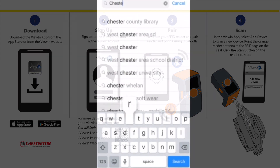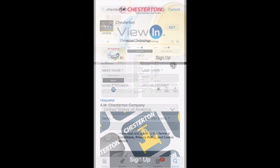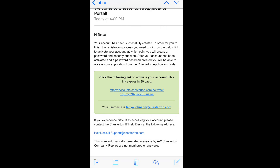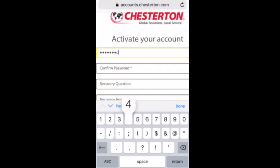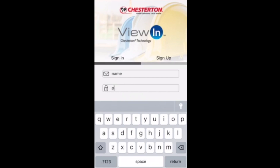First, download the View-In app from the Apple App Store or Google Play Store. Fill out the displayed fields and tap the Sign Up button at the bottom when complete. A confirmation email will be sent with a link to activate your account. You must activate your account in order to access the View-In app. Once your account has been activated, you can sign in to View-In.